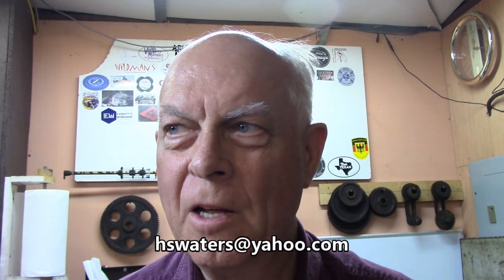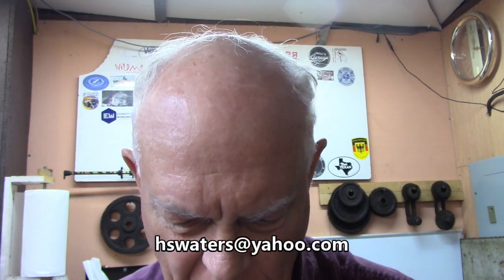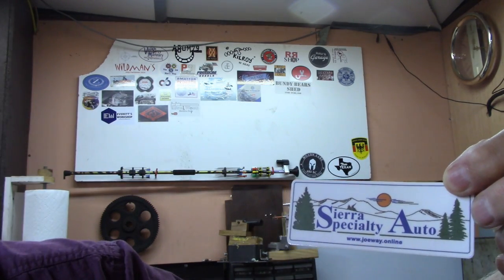Welcome to Amateur Redneck Workshop. I'm Harold and we've got a bunch of new stickers that have come in over the past couple of weeks — well, at least two. We've got one from the Ragsdale Creek Workshop and another one, a real pretty little sticker from Sierra Specialty Auto. These guys have got YouTube channels and they'd love for you to come over there and see what they're up to.